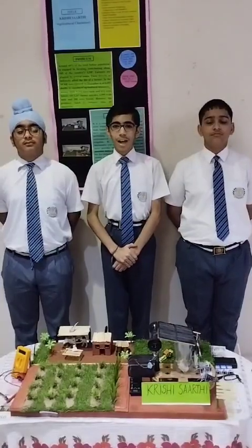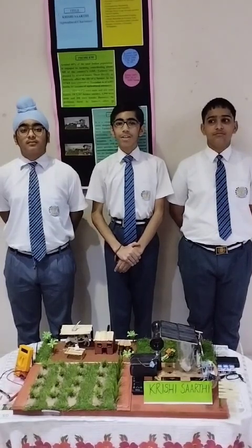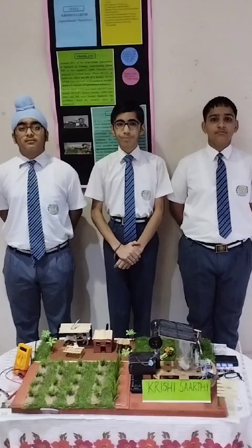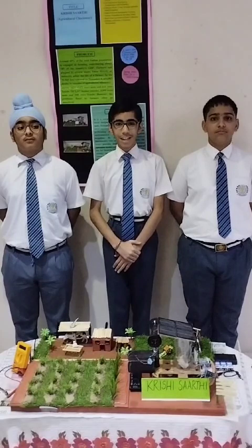Hello, I am Tijil Karna and these are my teammates Saurav and Avijot. I would like to thank the Macmillan team for giving us this wonderful opportunity. This exhibit comes under the sub-theme of Environmental Science.